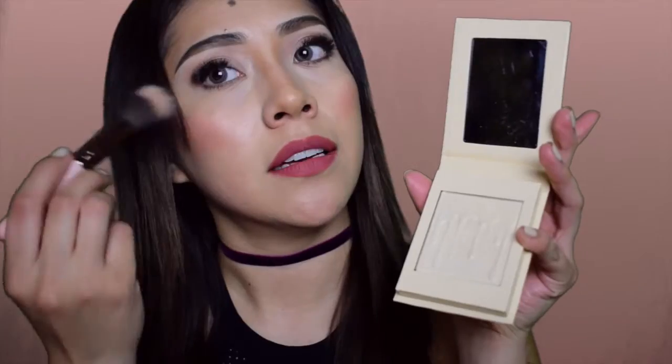So I'm going to use a flat brush and apply it on the bridge of my nose, and a cheekbone brush to put the highlight on my cheeks and on the top of my lip. Let's see how this looks.